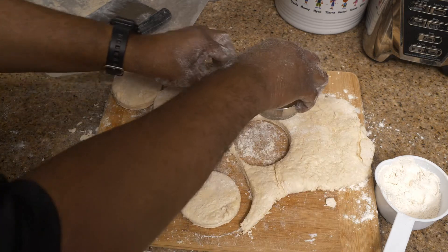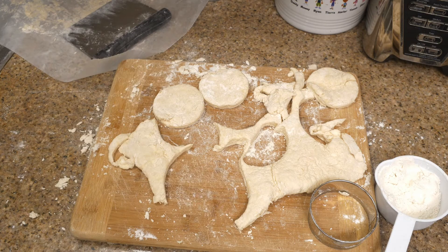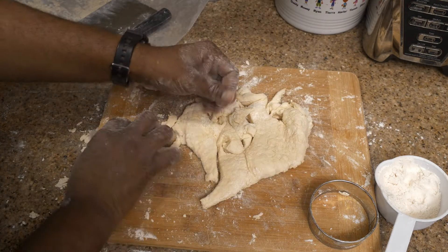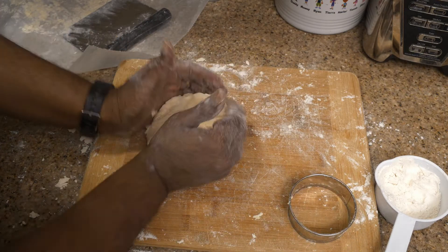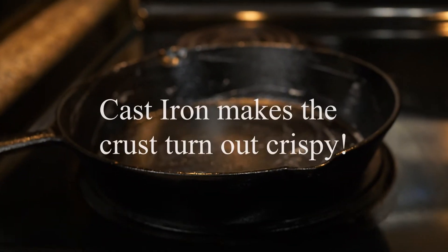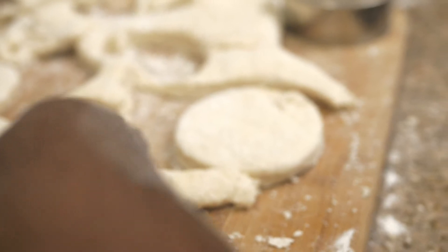What do you do with all that excess dough you can't cut another biscuit out of? You're going to recombine it, make a new shape, a new roll of dough, and then make some more cuttings out of it. It's almost therapeutic when you're making biscuits — you just went from flour into something special. Make sure you've got a cast iron skillet good and greased up. You've got to grease up that skillet.